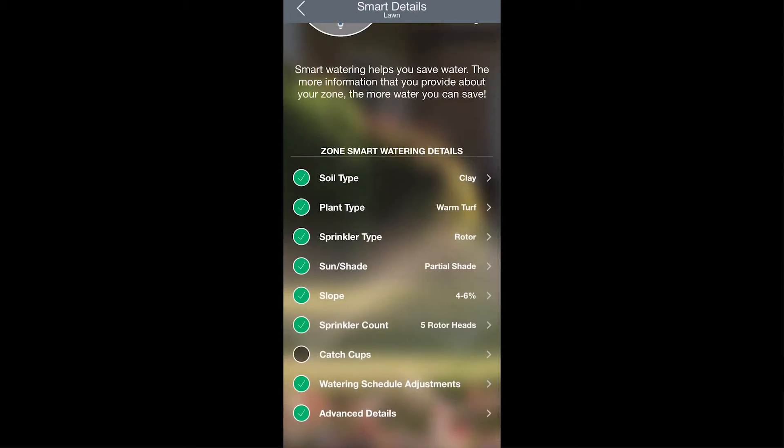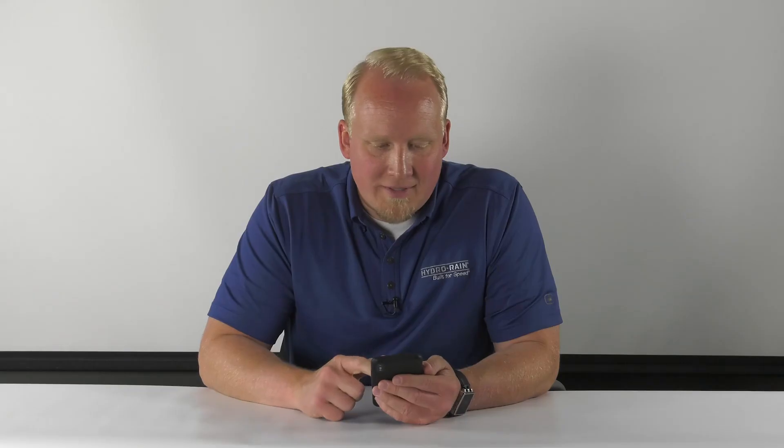Then you'll enter the number of sprinklers in that zone by hitting Sprinkler Count and setting a number. Catch cups, watering schedule adjustments, and advanced details will all be covered in later videos. And that's how you set up your smart watering details for a zone.